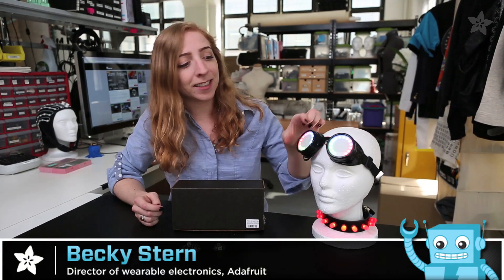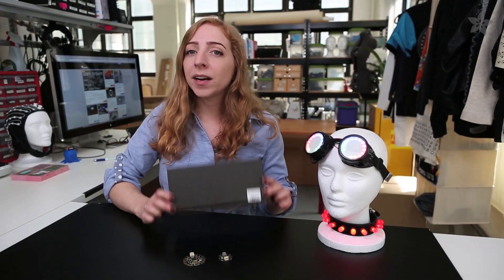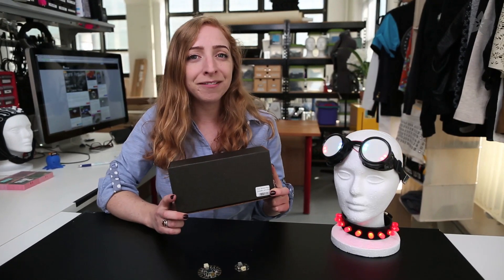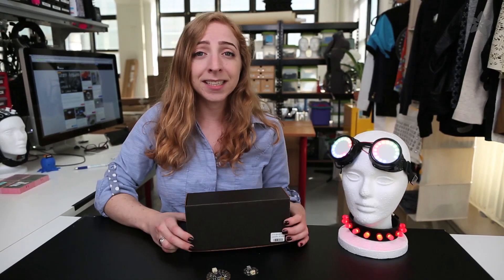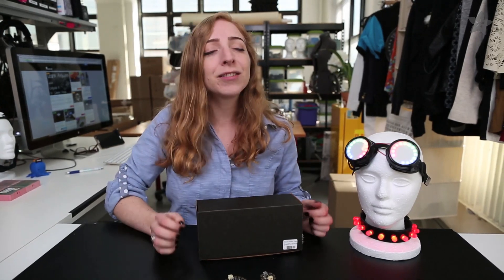Some Adafruit Wearables packs are designed to help you build a specific project, like these NeoPixel goggles or LED pump collar. But most of our Adafruit Wearables packs are designed to help bring your own project ideas to life, or to give Flora and Gemma as a gift, all at a great discount. But which pack is right for you? Let's figure it out together.